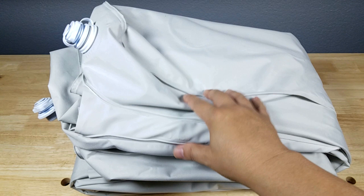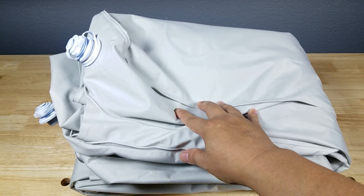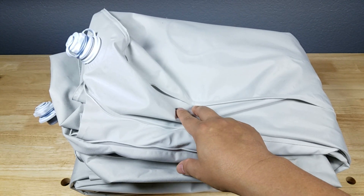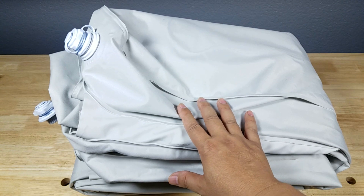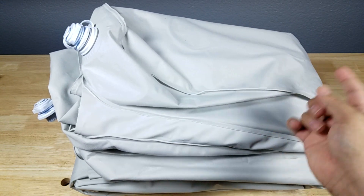One of the first things you'll notice when you unpack this is that it doesn't smell like chemicals or plastic, because it's not made out of PVC. This is made out of 600 denier Oxford fabric, which is a lot more puncture resistant than PVC. Another great thing: if you don't like this gray color, it comes in a light gray and a dark gray.